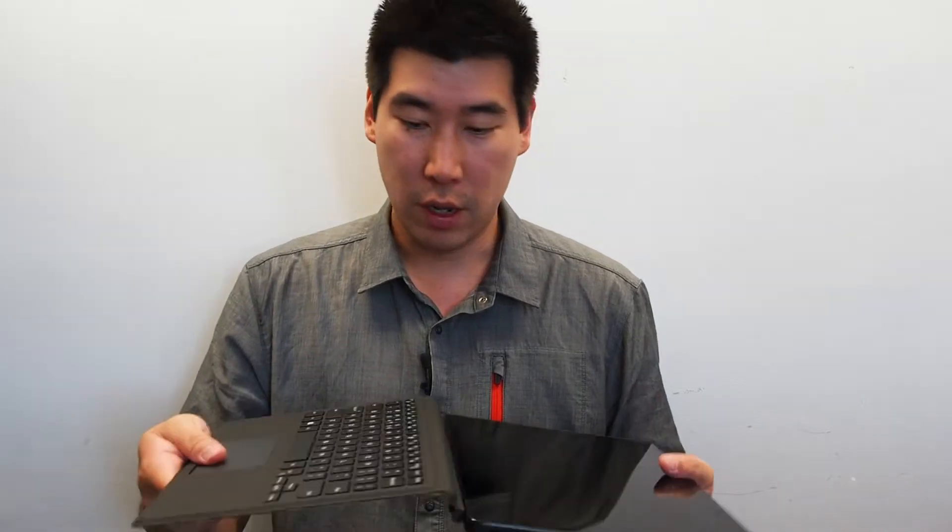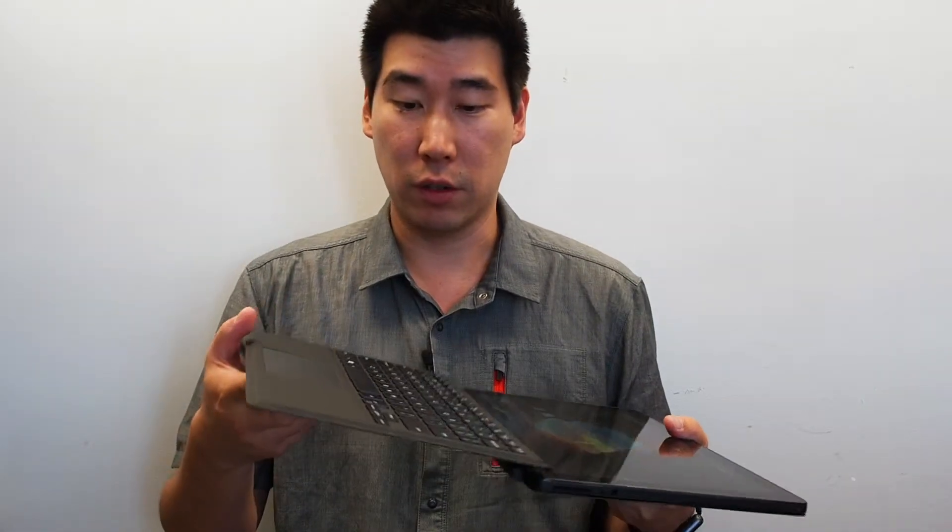You'll more than likely buy this with the keyboard, which is very similar to the Microsoft Surface keyboard — you click it in, take it off, and use it as a normal tablet. It has a touchscreen that's pretty good overall.